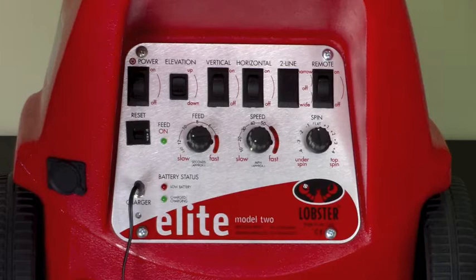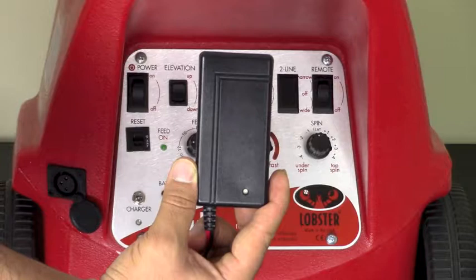If the LED goes red but never turns green, that means your battery is dead and is no longer holding a charge. You will need a new battery, which you can buy on lobstersports.com or you can send your elite back to our factory for service. If your charger light turns red but goes green quickly and your machine only lasts for a short time on the court, that would suggest that the charger is good but the battery is no longer holding enough charge, and again you will need to purchase a new one.